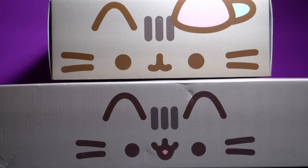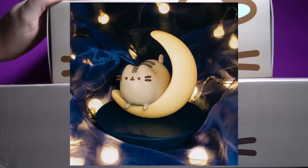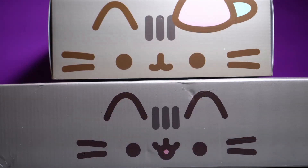These are so big they don't even fit in frame. They're huge. There was one that I really regret missing out on, which was the moon box, which had the cool Pusheen moon figure. I love it. Anyway, let's get started. Can you dig it?